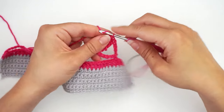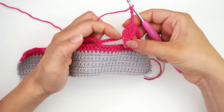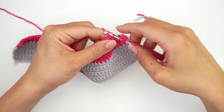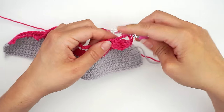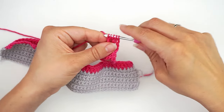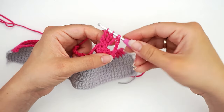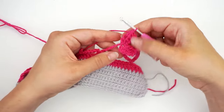Then chain five and work another bubble stitch into the same center. Yarn over three times, insert the hook in the same center, and finish your double treble until only one loop is left on the hook. Then yarn over three times, insert the hook in the same center again, and finish the stitch until only one loop is left. Repeat once more: yarn over three times in the same center, finish with only one loop left. You'll have four loops on the hook — yarn over and pull through all four. Then chain five and make another bubble stitch.